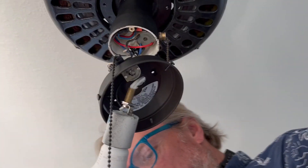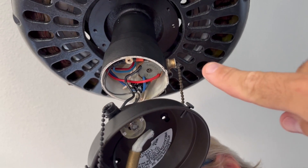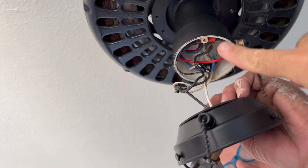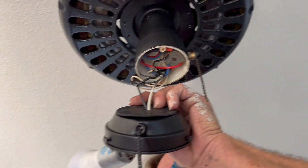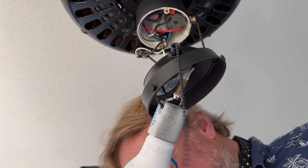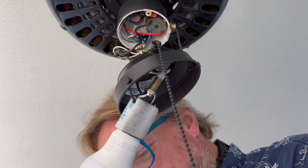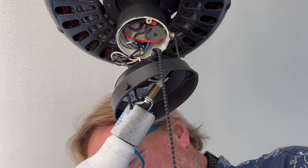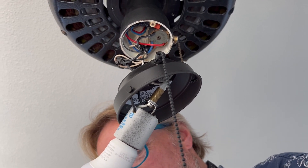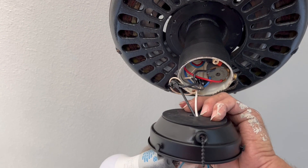Alright, so here are the two holes and they're going to connect right up into these. They're really tiny screws — when you drop them, you're in trouble. You might have to put some kind of tape on this to hold it on there, because they're kind of wobbly and I don't know if it's going to hold.